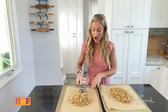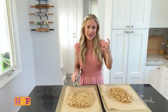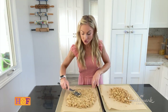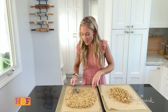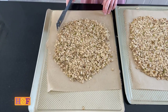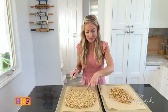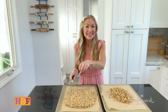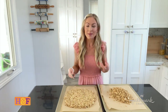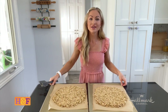I love having big chunks of granola, and here's my secret: I spread the granola out but keep it somewhat compacted together. This makes it crispier on the outside and a little chewy on the inside, and when you break it apart you'll still have those big pieces you can snack on.